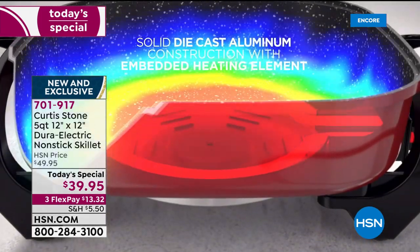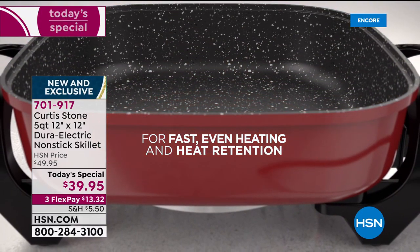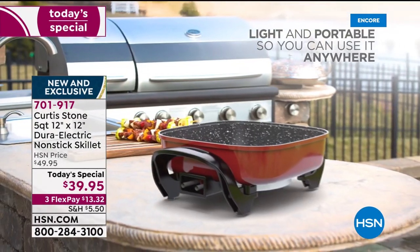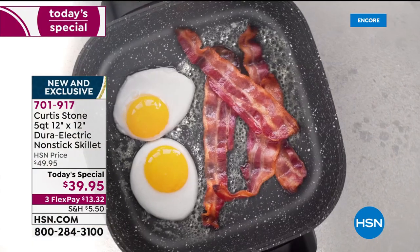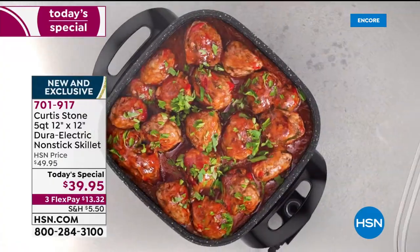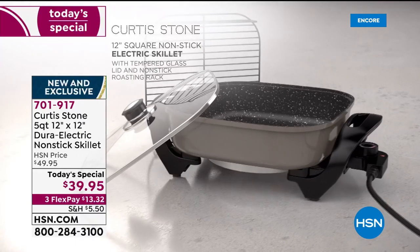With that solid die-cast aluminum, you get even heat conductivity throughout. It's up and off your countertop, so it goes from the kitchen to the table, to outside, to the barbecue as we enjoy the final few weeks of summer. Whether it's breakfast, lunch, or dinner, you're going to enjoy it because of the deep dish design. The rack comes with it, so you can steam shrimp or salmon.